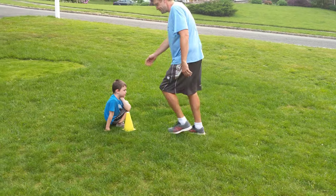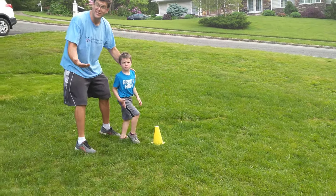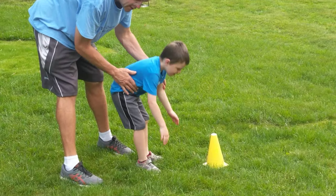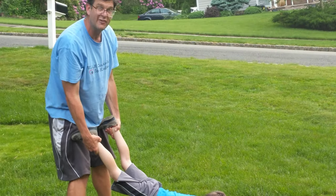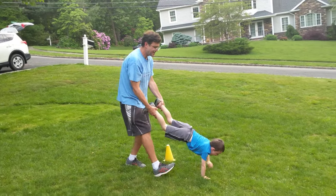So basically, if you have a brother or sister, you could do this in a race form. But we're just going to demonstrate with the two of us. So Desmond is going to get down, put his hands down like he's walking on his hands. And I'm going to hold his feet. It's like a wheelbarrow. We're going to go down around the cone and back. If you want to time it, you can, or just have a race.